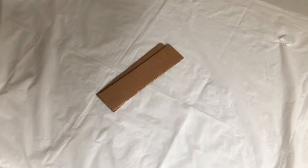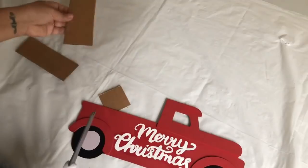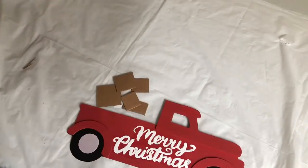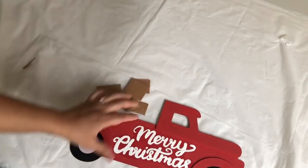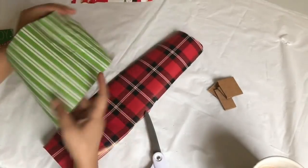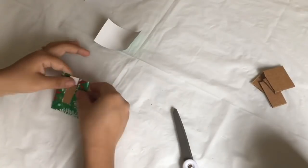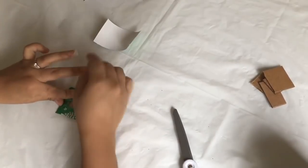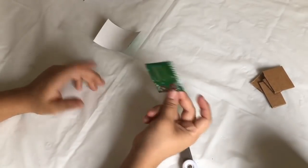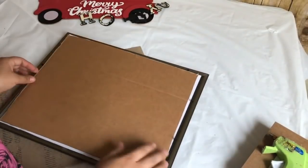Now I am going to make my little gifts. I'm going to use a piece of cardboard and cut them into squares — I did five in total and they are all different sizes. I am going to use different wrapping paper and just wrap the cardboard like if it was a gift. After wrapping all my gifts, I am going to put the paper in the picture frame — I did not use the glass.